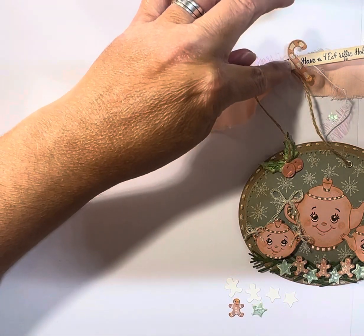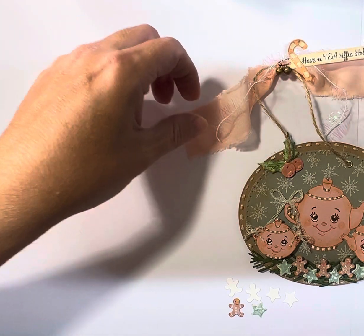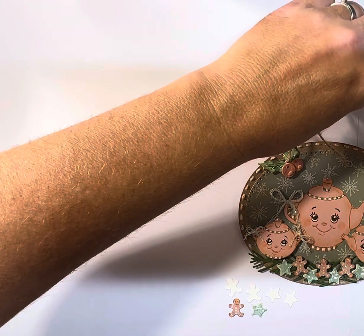I have two little rusty jingle bells at the top, some torn fabric for the bow, and a little bit of twine with sparkle on it.